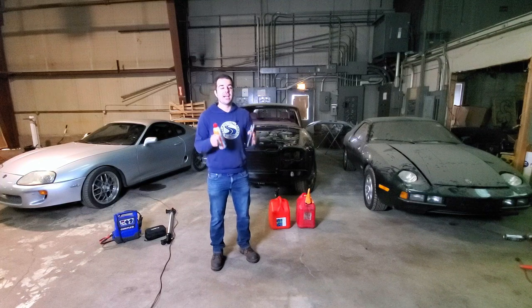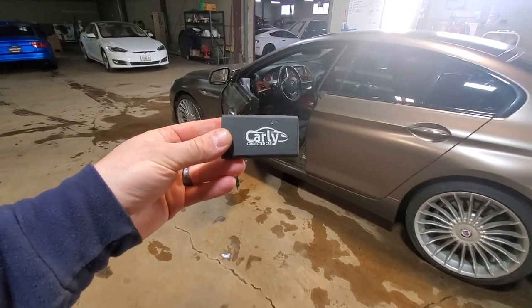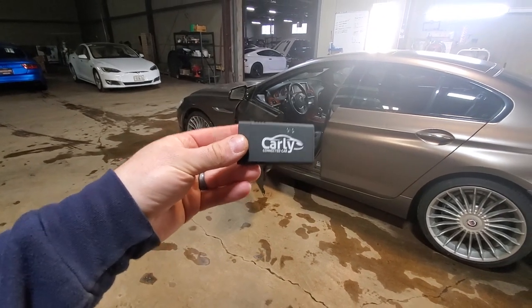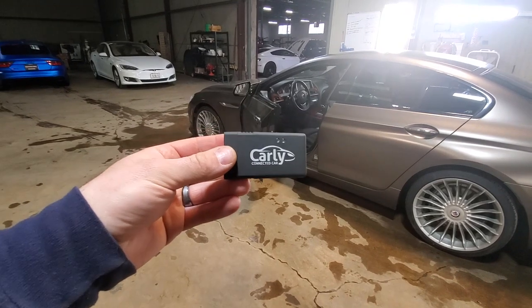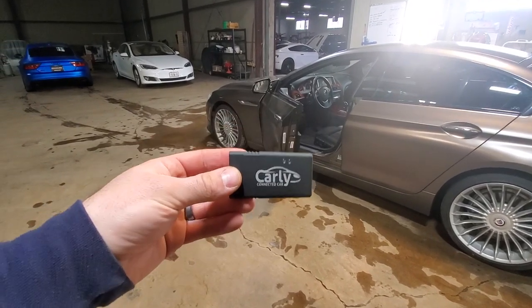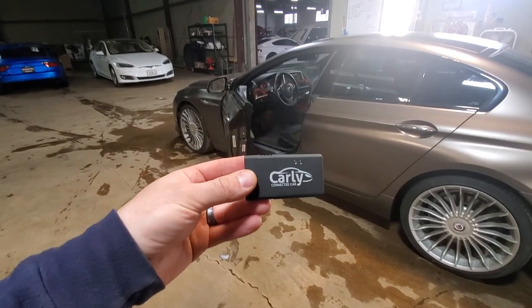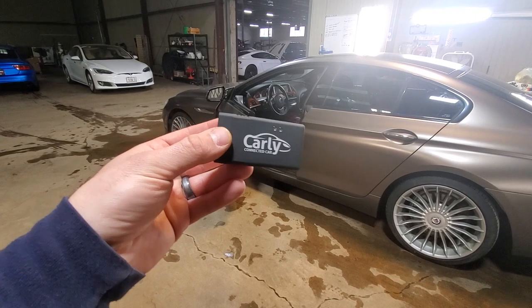But first, I've got to show you guys one of the coolest tools that I've seen in a very long time. This is something that's going to apply to every one of you. And that would be this - the Carly Connected Diagnostic Tool. Guys, you've been asking me, Alex, how can we code cool features and unlock cool features on our car without needing to go to the dealer and spending hundreds of dollars?